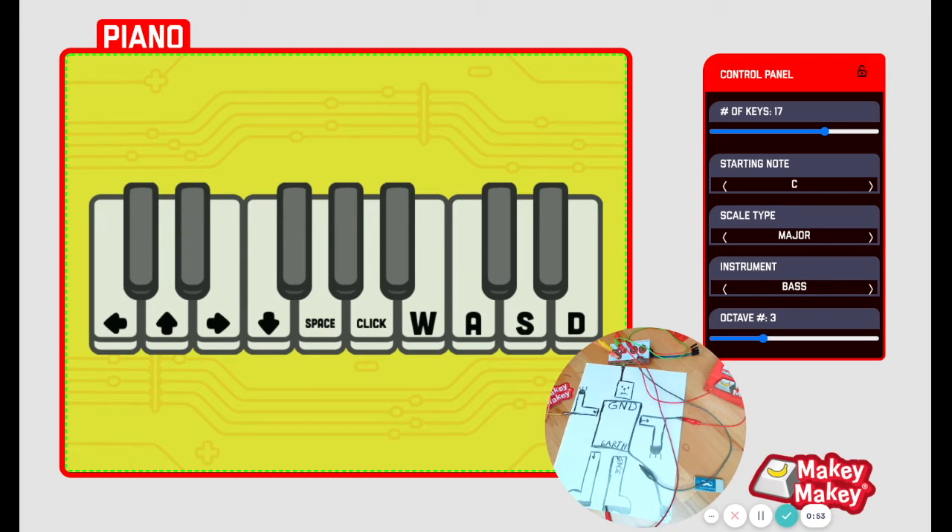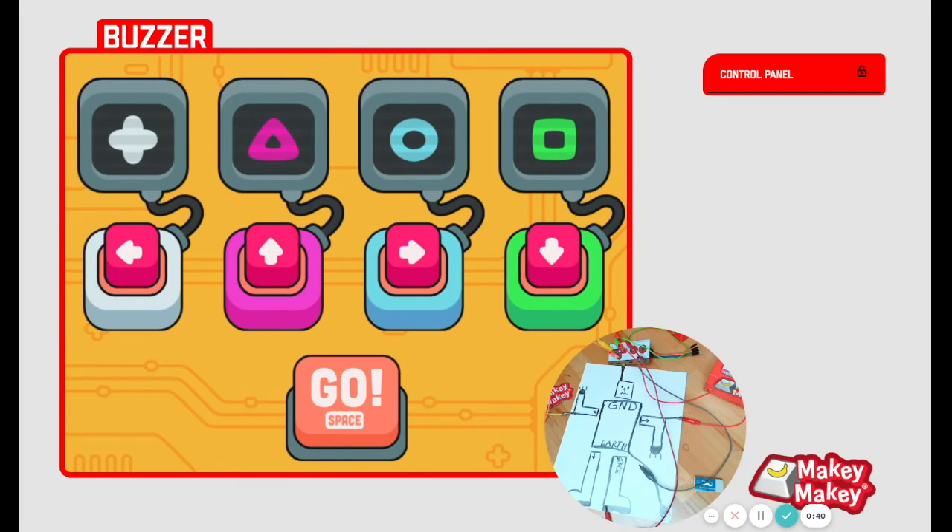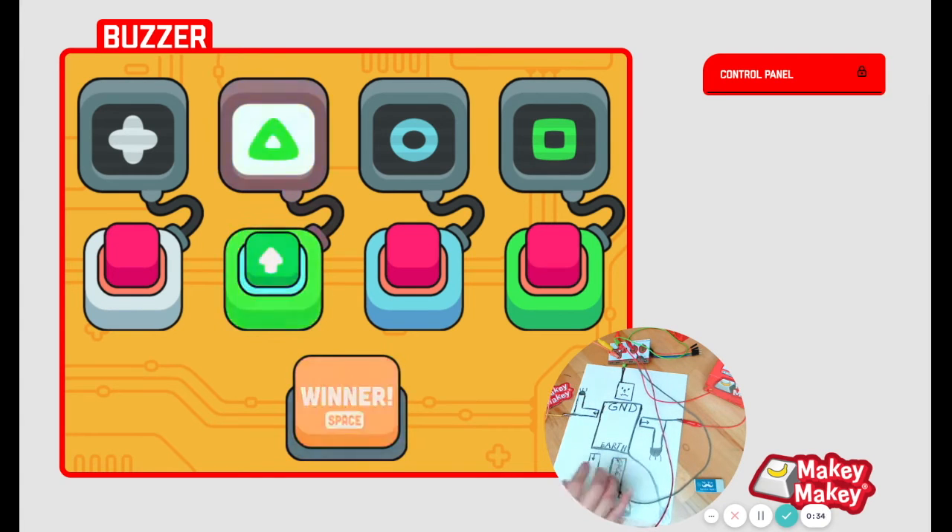So that's our new piano app. We have lots of new fun apps to try. Let's check out the buzzer app to see who buzzes in first. I could press space to start the buzzer app, and then when I press up, the app shows who buzzed in first.